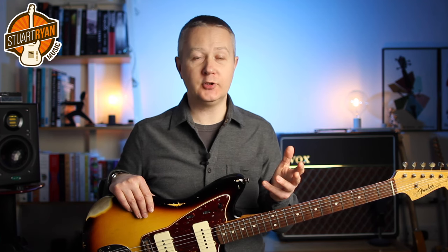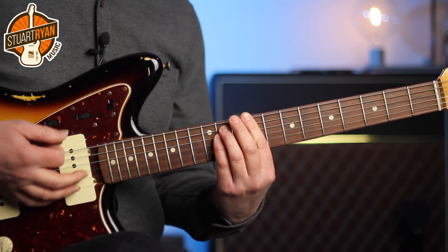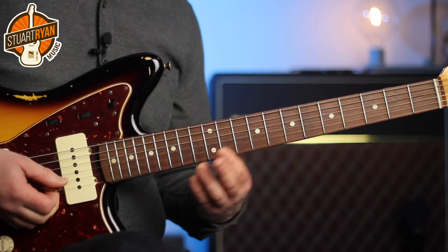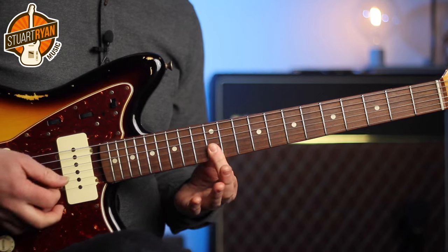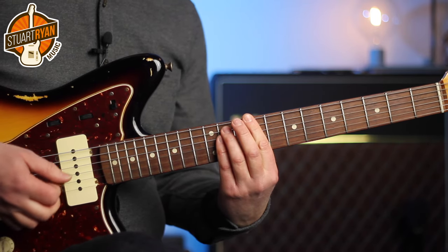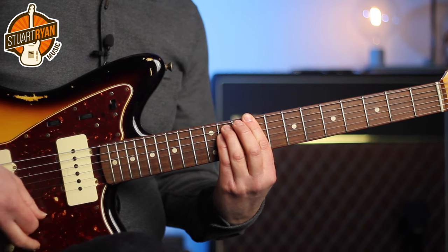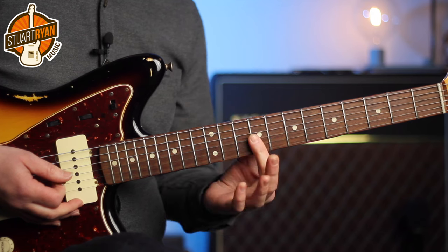The next section is inspired by another great soul guitar player, Cornel Dupree. His style was a little bit different to Steve Cropper's, so let's take a look at how he'd approach things. Here's what I play on the three chord, the C sharp minor. So what we have there is a broken chord — we play the low strings followed by a stab on the high strings and keep that stab quite percussive. So take the pressure off the index finger when you hit the strings.